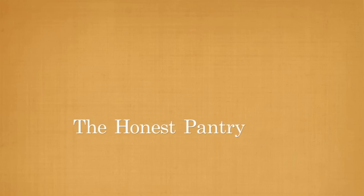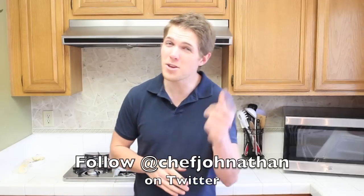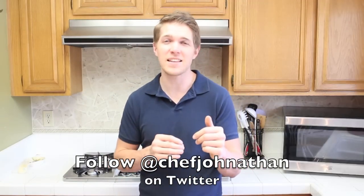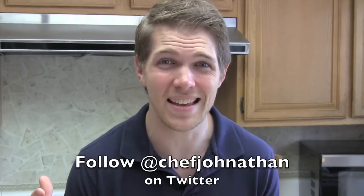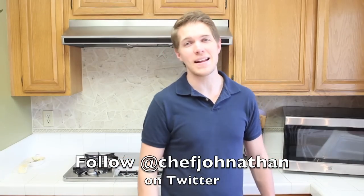Hey everyone, I'm Jonathan Lynch. Glad you can make it to The Honest Pantry. The chicken came first. I don't know about you guys, but I hate having things lying around in my refrigerator, especially things I know I can make. So today we're going to be learning how to make mayonnaise.